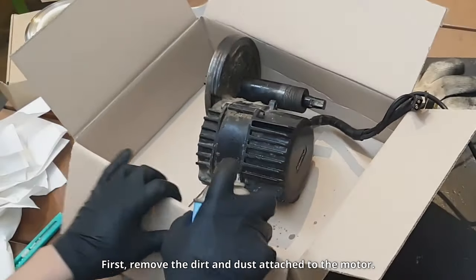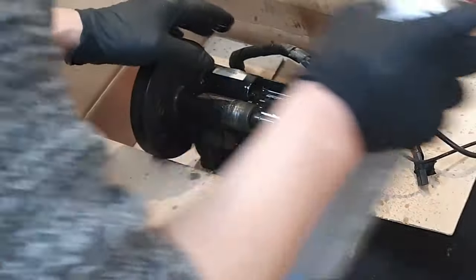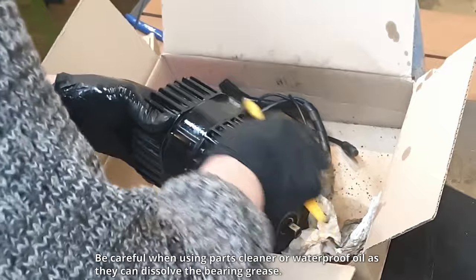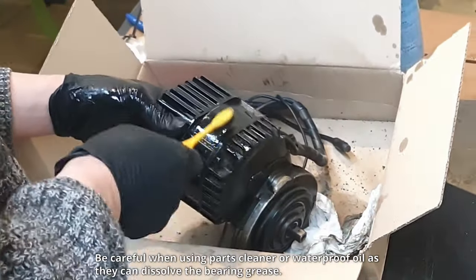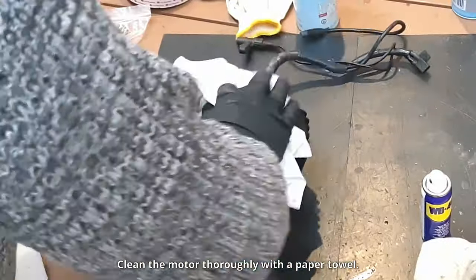First, remove the dirt and dust attached to the motor. Be careful when using parts cleaner or waterproof oil, as they can dissolve the bearing grease. Clean the motor thoroughly with a paper towel.